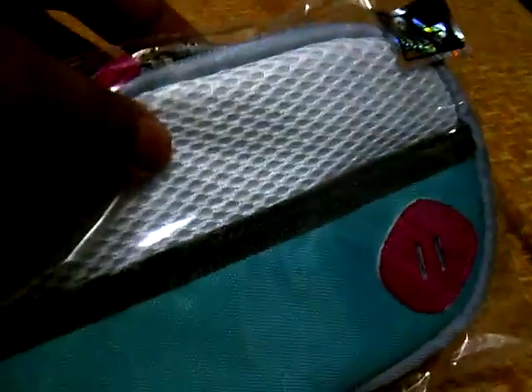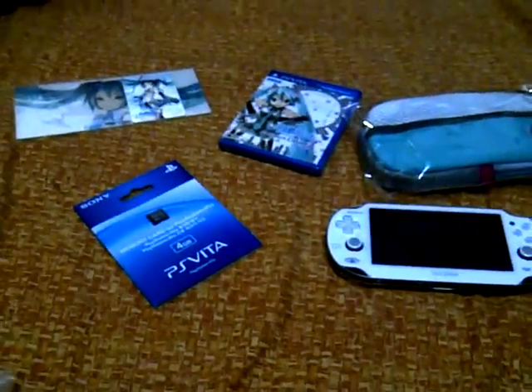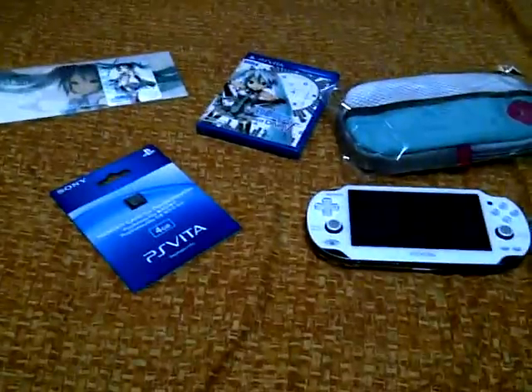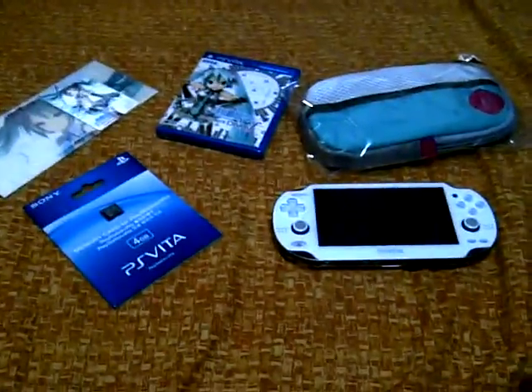So to recap what you get from this big box: the PlayStation Vita Hatsune Miku limited edition, the Project Diva F game, a 4GB memory card, the trooper pack case for the PlayStation Vita, and the front cover for the PlayStation Vita. That's everything in the Hatsune Miku limited edition pack. Thank you for watching — sorry if my English is bad, I'm not a native English speaker. This is LPL Boy, over and out.